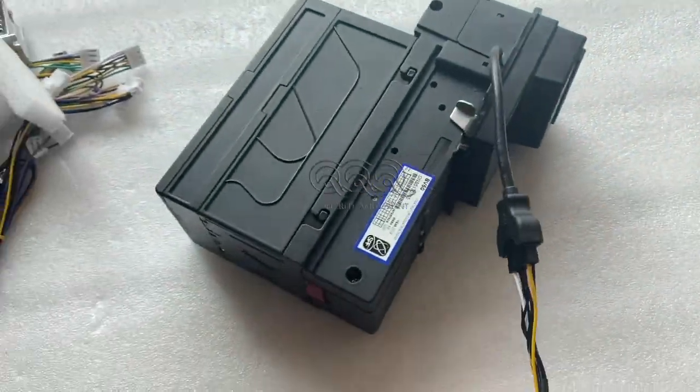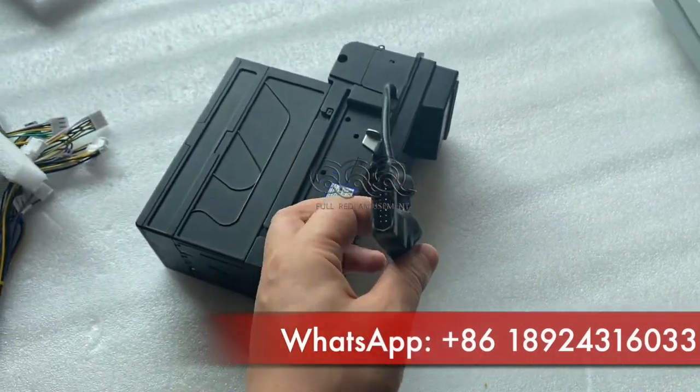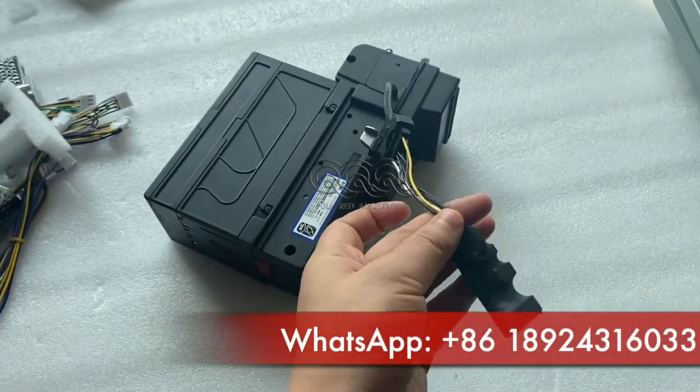Also, we sell the device for the BR-Acceptor PTI and GBA — same connection, looks like this.